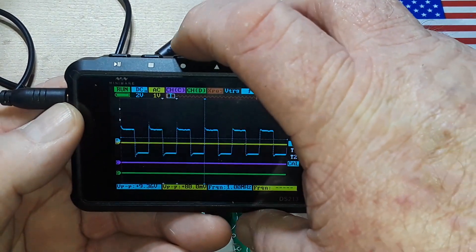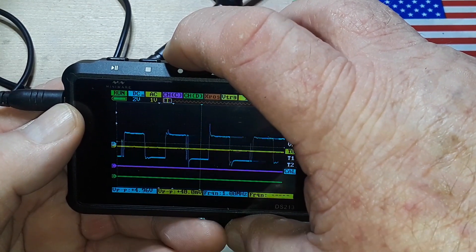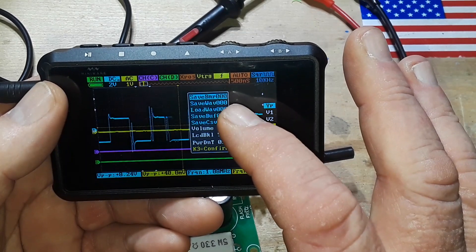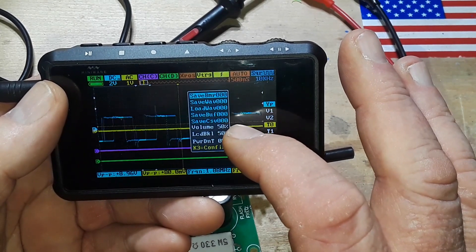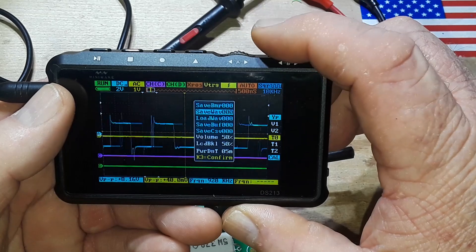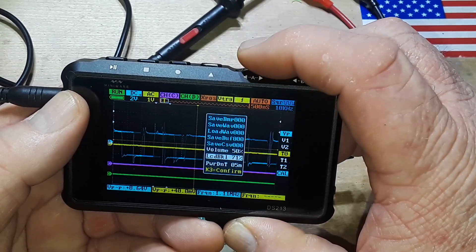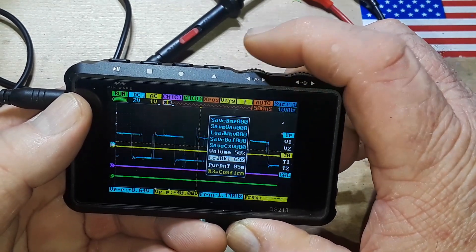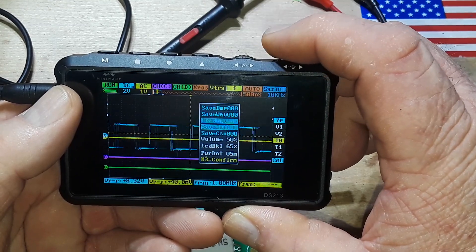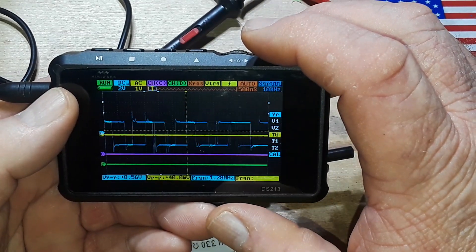There's a menu button — let's find it. So we can save a BMP, save a wave, load a wave, save a CSV, and adjust volume. There's also LCD backlight adjustment — I don't know, they don't seem that bright. There's a power-down timer set to five minutes, and a K3 confirm option — I'm not sure what that is.